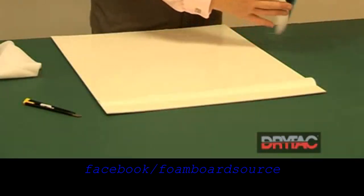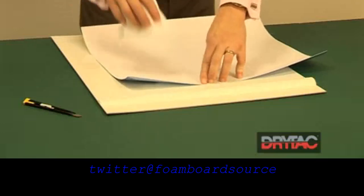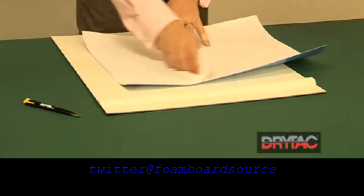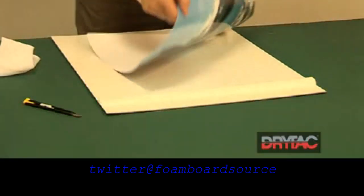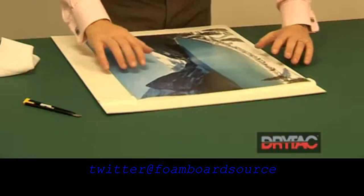We can then take our image, using our tack cloth — tack rag — wipe off the back, making sure that it's clean, and turn it over.